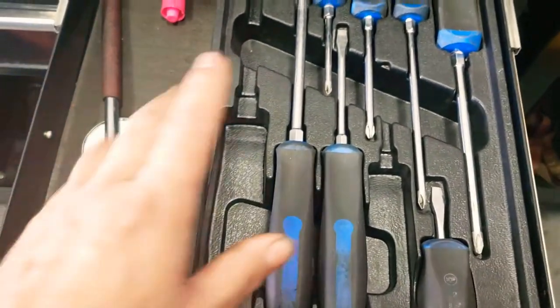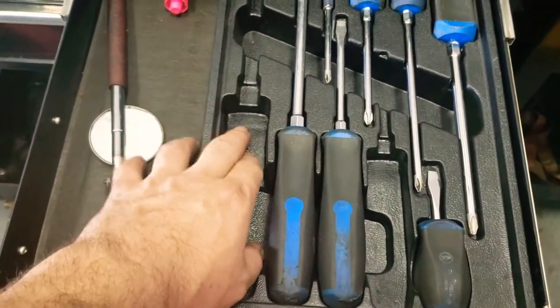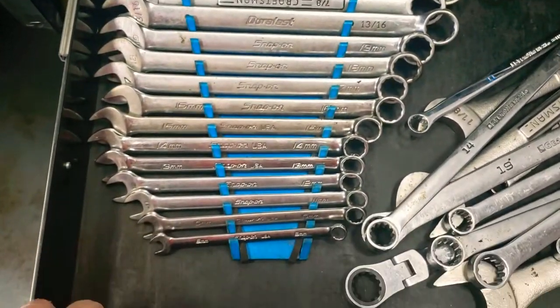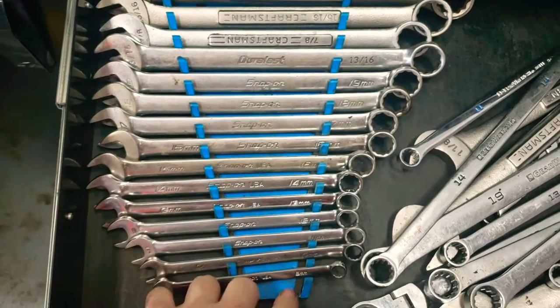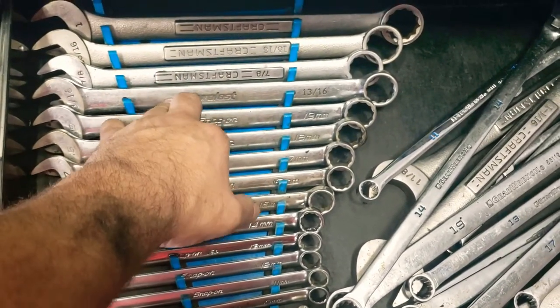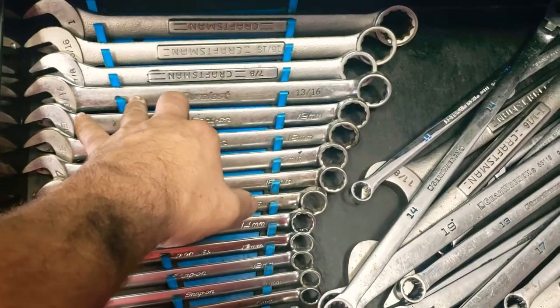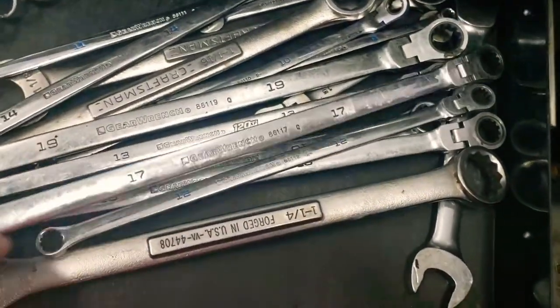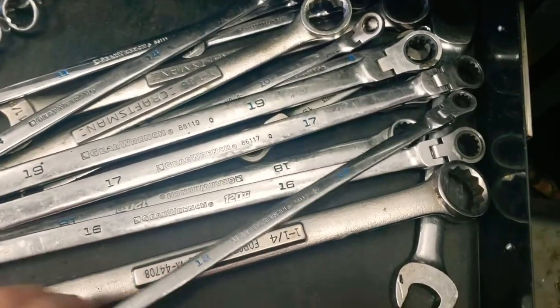Screwdrivers — rest in peace to all the soldiers we've lost along the way. As you can tell I've got a couple in here. My wrench box right here — Snap-ons from 8 to 19mm. Got a 13/16 wrench and then the Craftsman over here, my GearWrench 120XP, and some other ones — more Craftsman under there.